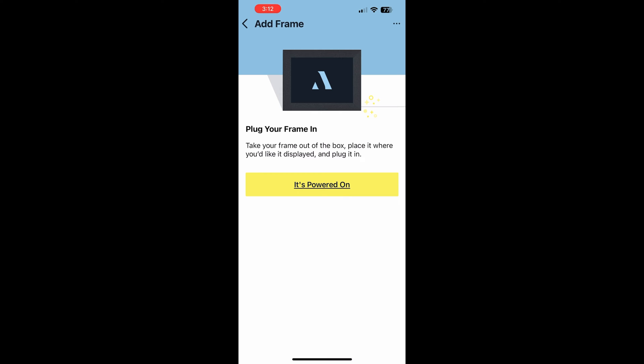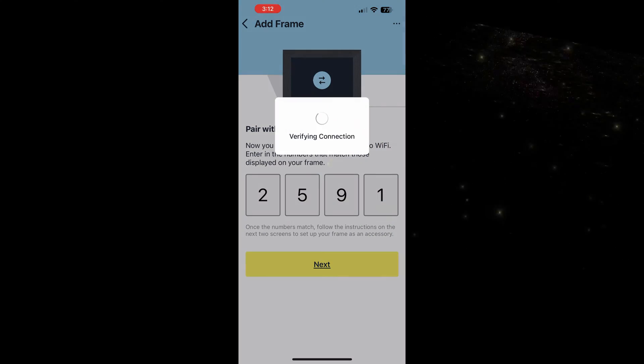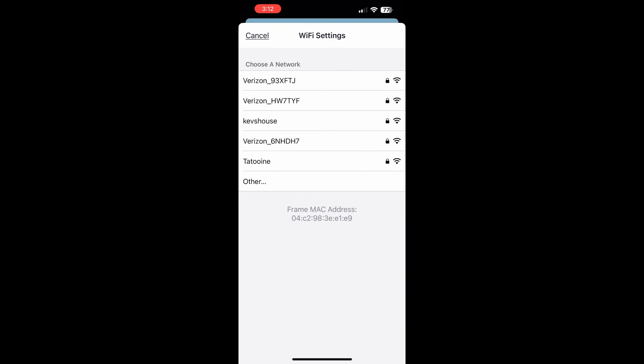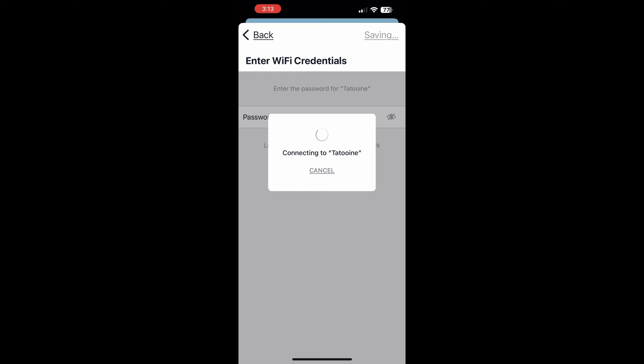Okay, so here we are now back in the app. We want to hit the 'it's powered on' button — I think you need to do that in order to enter the code. And interestingly, the code shown — 2591 — is the same code that was on the frame itself, so no need to actually enter anything, which is kind of neat. Then we just want to click Next, and it's going to verify our WiFi connection and have us select our WiFi network. My WiFi network is called Tatooine, so I'm going to select that one. Notably that's my 2.4 GHz network — I also have a network called Coruscant that's 5 GHz, and that didn't appear. So it looks like it will only work with 2.4 GHz networks.